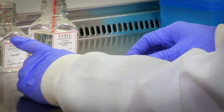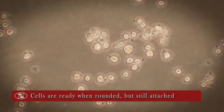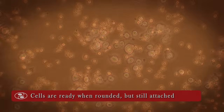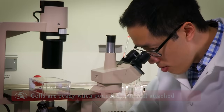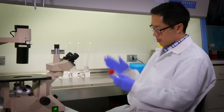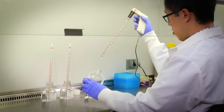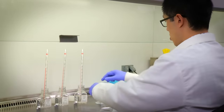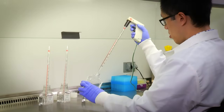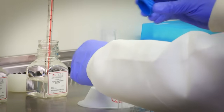Recap the flask tightly and monitor the trypsinization process at room temperature under an inverted microscope. Watch the cells become rounded while they are still attached to the flask — this may be about 1 to 2 minutes after the trypsin EDTA was added. Do not over-trypsinize by waiting for the cells to detach. Instead, detach the rounded cells by hitting the side of the flask against your palm. Pipet 5 ml of trypsin neutralizing solution into the flask to inhibit further trypsin activity. Transfer the cell suspension from the flask to a 50 ml sterile conical tube.